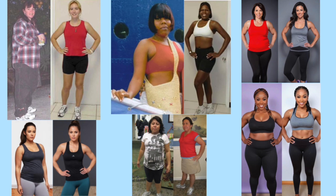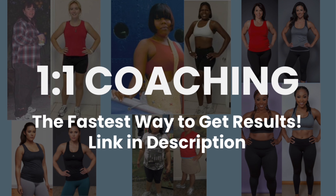If you're not sure what type of routine you should be doing and want to get results like my clients, I offer one-on-one coaching — link in the description.